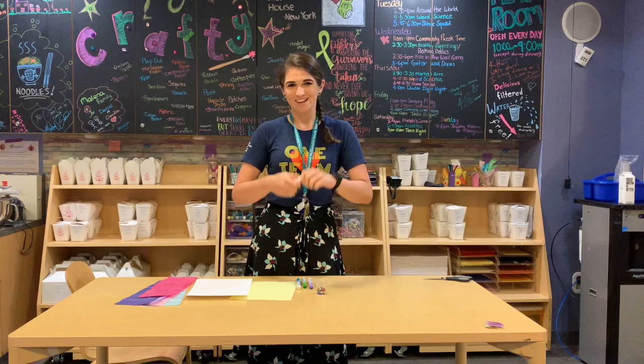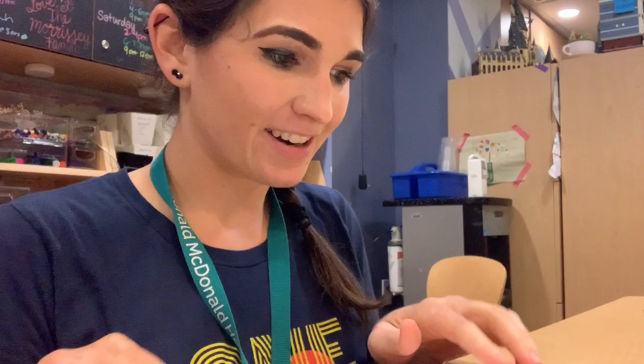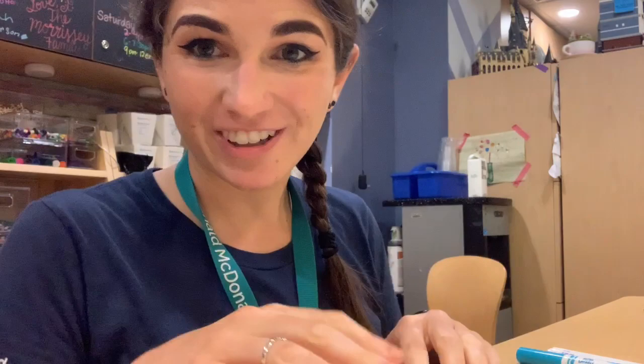And with that, let's get crafty! So like I had mentioned before, we're going to take one side of our paper and do whatever design we want on this side. I have my sequins, my markers, some glue, and some glitter to make whatever design I want on it. You're more than welcome to do whatever creation you would like on this side of your paper.